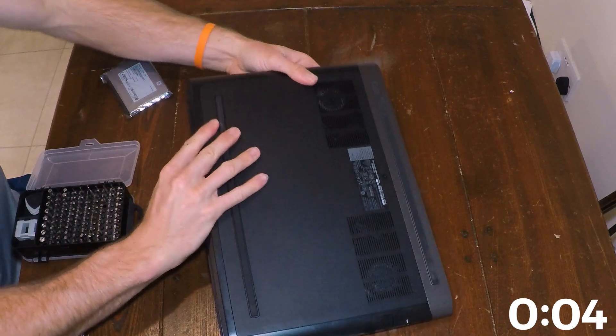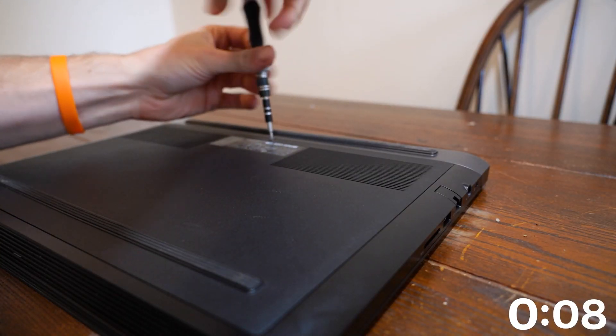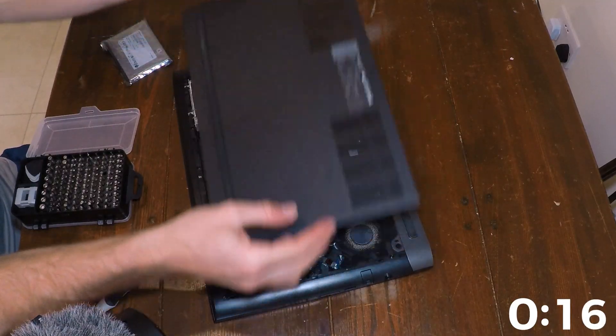You flip it over, bring it here, and unscrew. For me it's this one screw — it's very easy to upgrade here. Some laptops you might have multiple screws. Pop out. There we go.